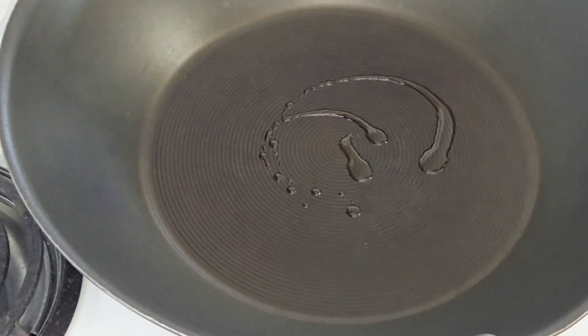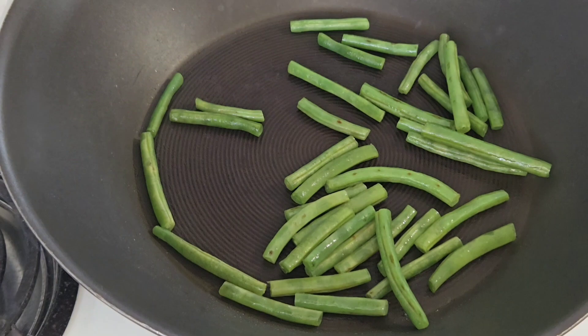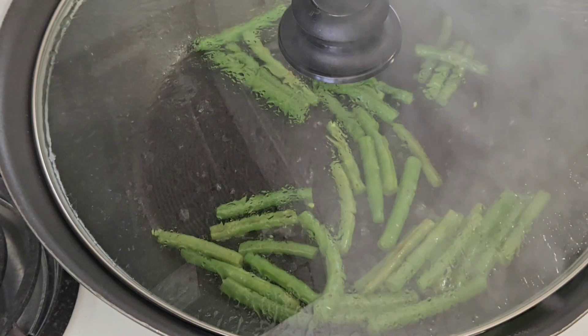Next, in a wok, I added some oil and then added my green beans and sauteed them. Once they heated up, I went ahead and added a little bit of water just to steam them and maintain their texture, because I didn't want them to overcook.